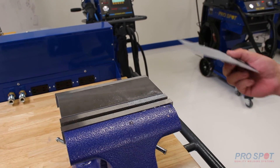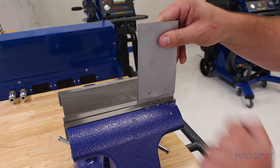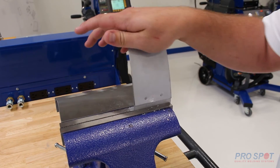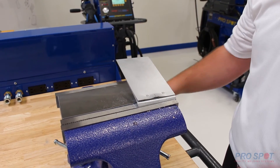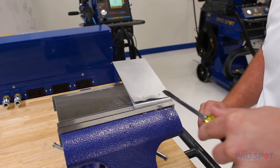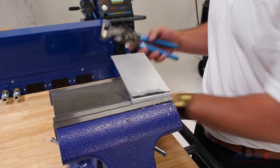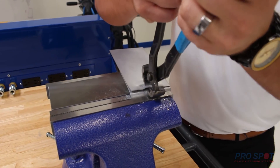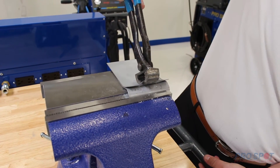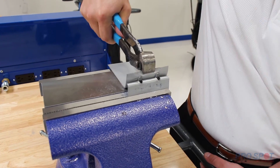Now that we've got the welds done, we're going to show you what a destructive test looks like. This is the most important part before we start welding on the vehicle, to make sure that we have the settings correct. I'm going to show you what a peel test looks like. Just peel this up to get yourself a little bit of leverage with the pliers. Grab the pliers, get a good hold on it, then go ahead and just roll the pliers back and watch that weld start to peel.